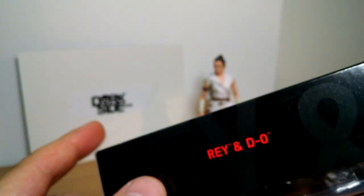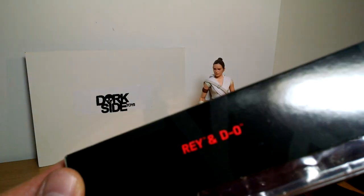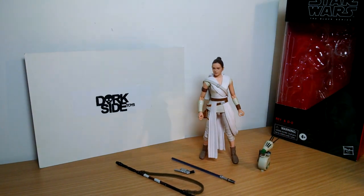I picked this up at Dorkside Toys dot com, where I get most of my toys. If you click the link below the video, you can go and pick it up from there. They've got stock at this wave; if not, there's a link to eBay further below that.